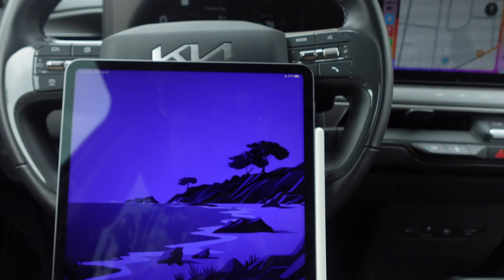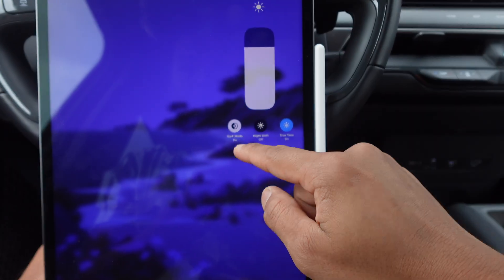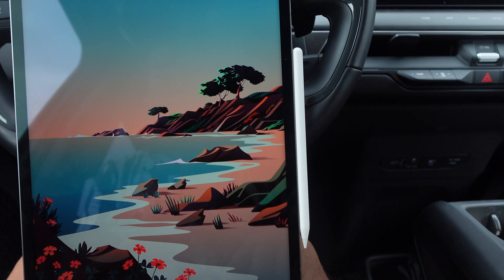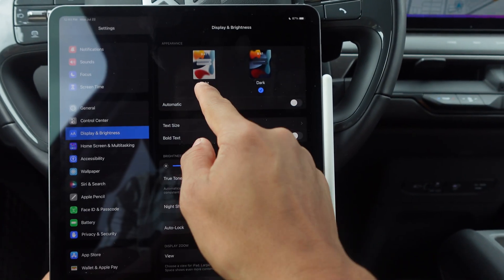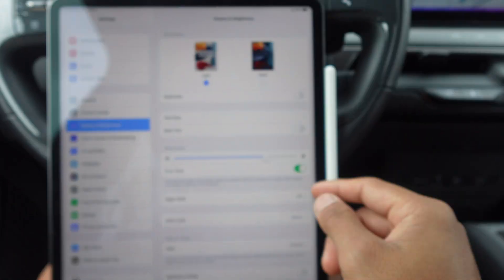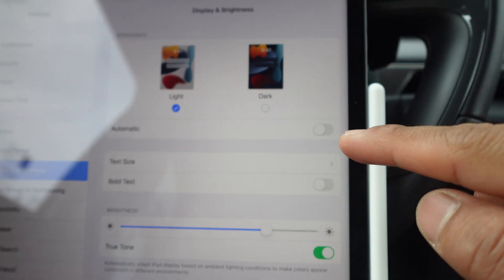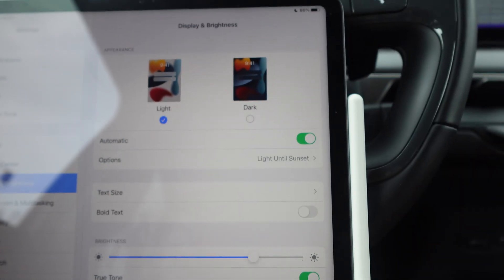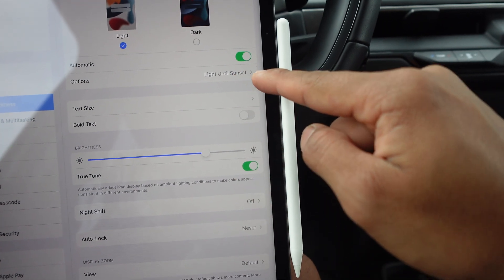If you press dark it will stay in dark mode. If you wanted to toggle back and forth in Display and Brightness, you just go dark, light, dark, light — you have that option as well. You can also set it to automatic right there.